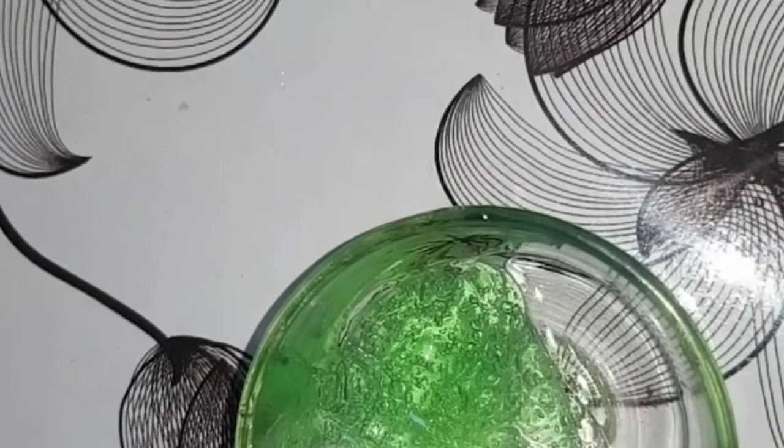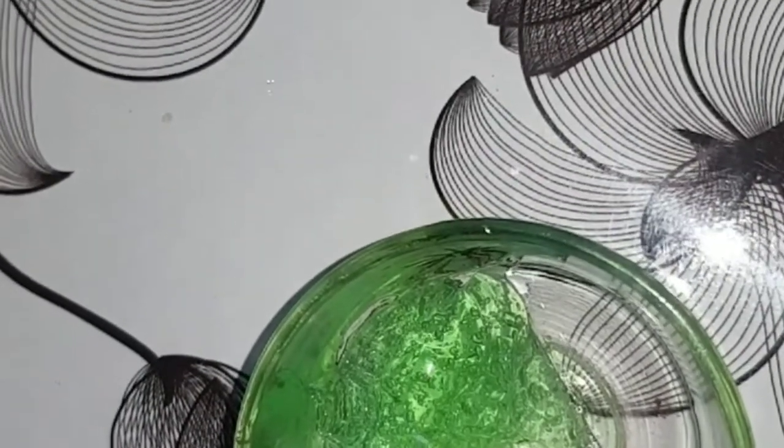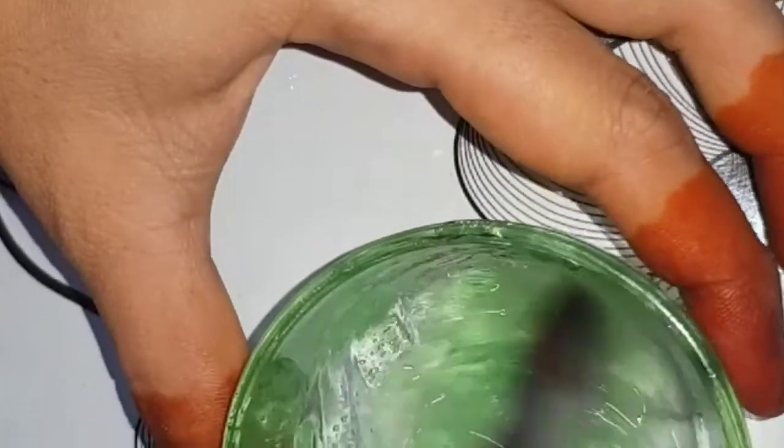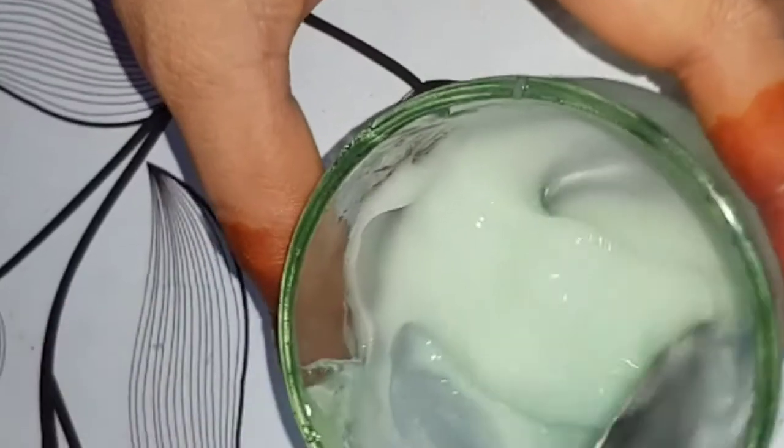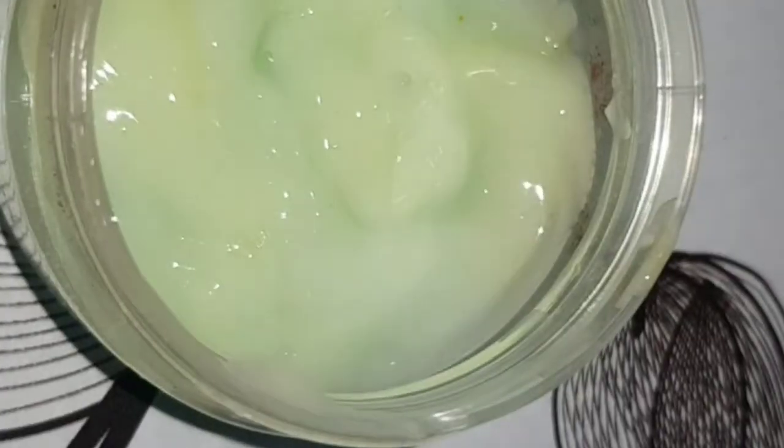We add 2 vitamin E capsules in the morning. Now we mix the first. Now we are ready to mix the cream in the morning. Now we store the yellow vera cream in a gas container.